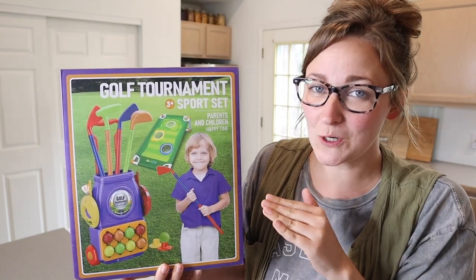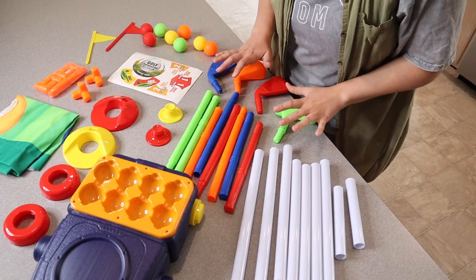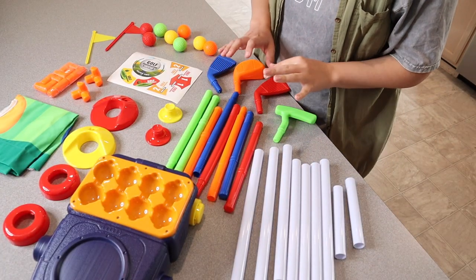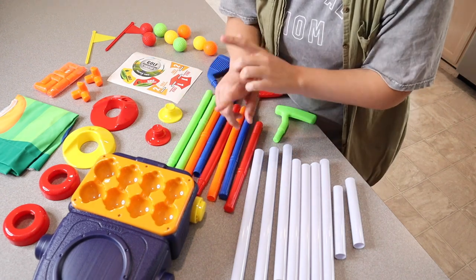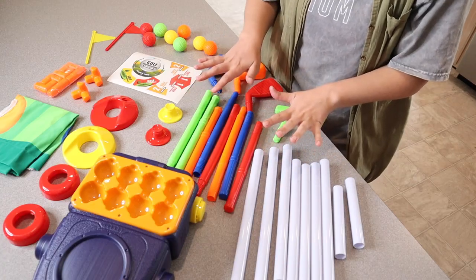Right here I have this kids golf tournament sports set. I'm going to go ahead and open this up and show you everything it comes with. As you can see, this is everything that comes inside the package. You just need to assemble a couple of different things, but I love that it comes with the entire set. I'm going to go ahead and assemble some of these different pieces so that I can show you what it looks like when it's fully complete.